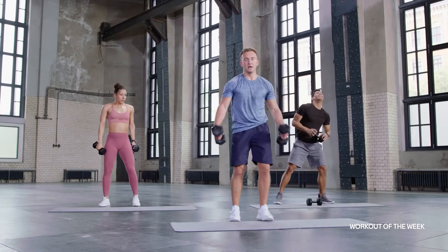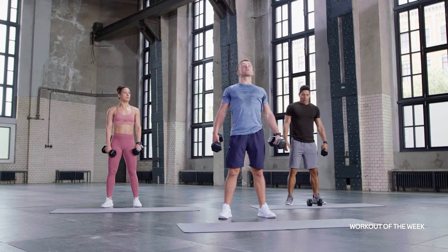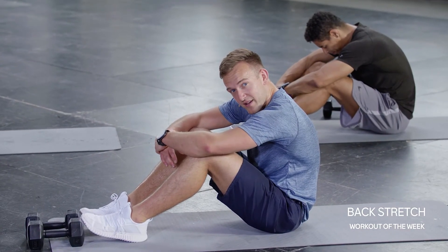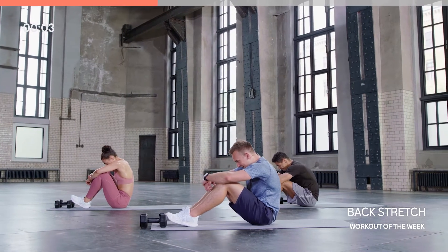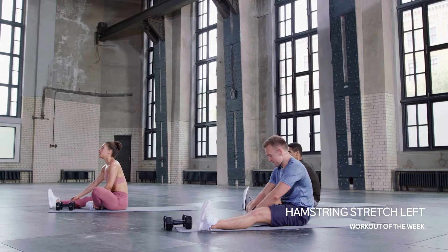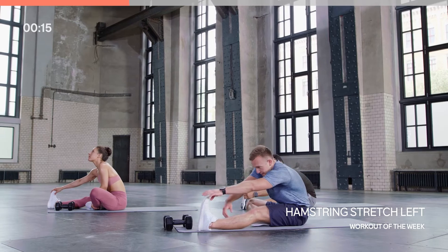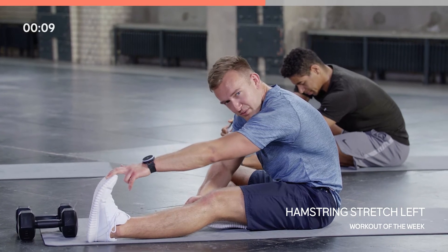Breathe — shake those arms out, just take a few seconds to reset. In through the nose. Drop those dumbbells — now is the time to bring that breath back into the body. Give your body a bit of love, you deserve that after that. The cooldown is just as important as the workout.